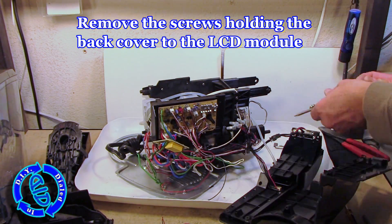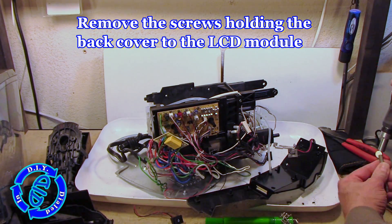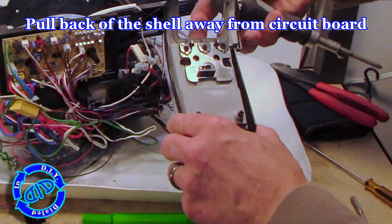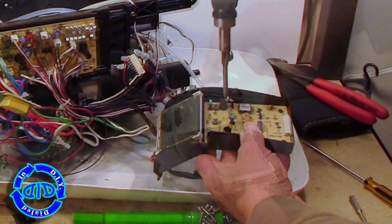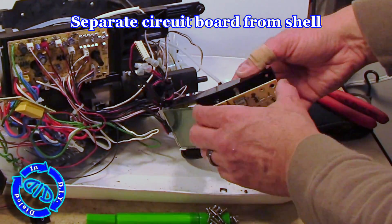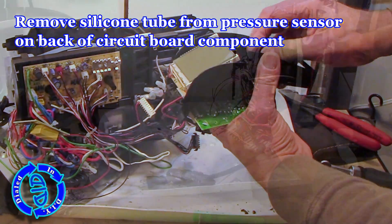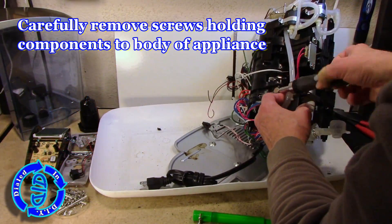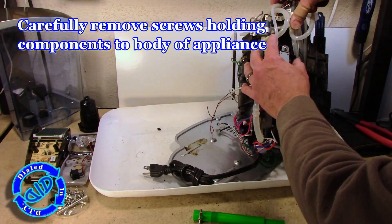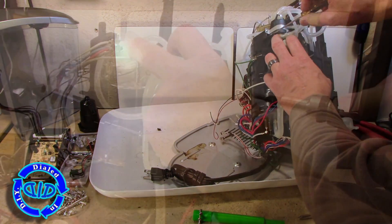We've already got one circuit board exposed here, but if we continue to remove screws we will get to the entire LCD panel and the circuitry that holds it and makes it work. You may have noticed that there's a silicone tube sticking into the back of this particular circuit panel — we're going to take the circuit panel out to get to it, because that particular tube is attached to a circuit that's used for assessing vacuum pressure. I'm now working my way around what's left of the shell, finding any screw that's holding any particular device, appliance, or component to the shell and freeing it up.